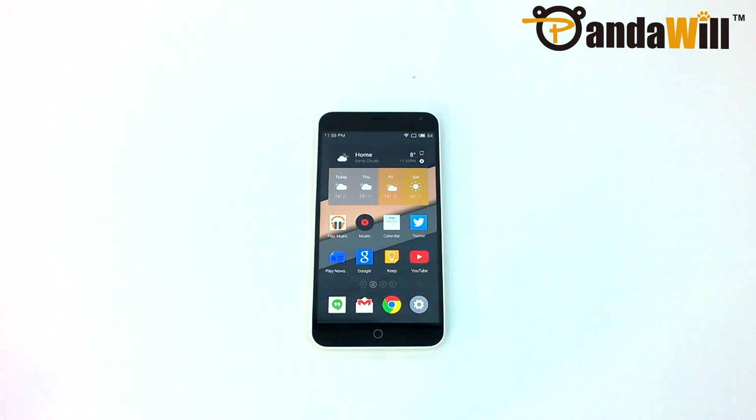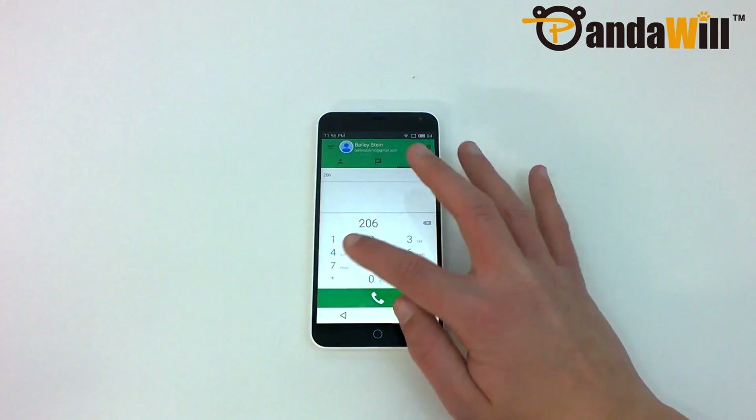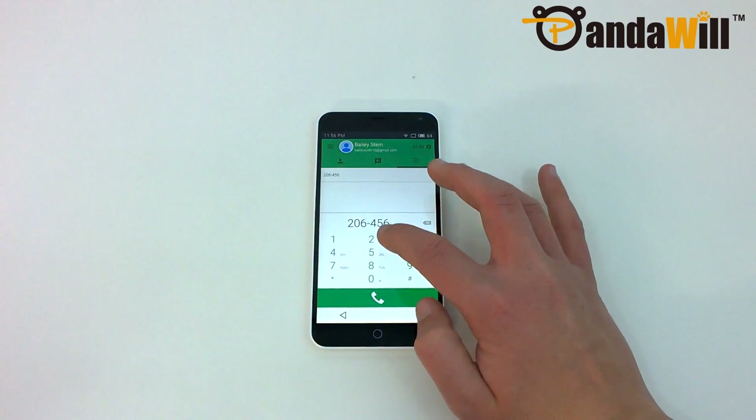Meizu has also designed the phone with little bezel on the sides. This is really nice because it makes the phone small enough to hold comfortably with a single hand for most users.